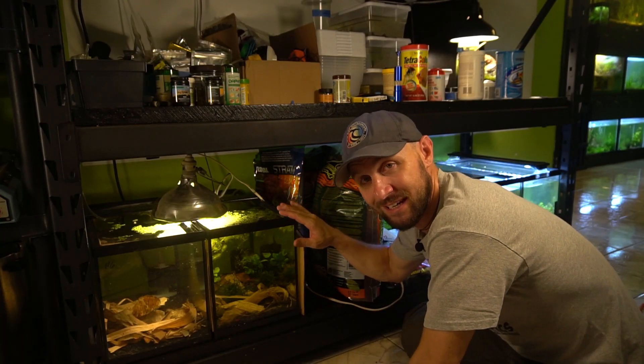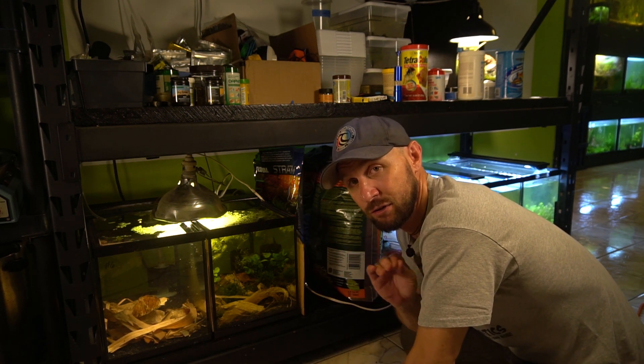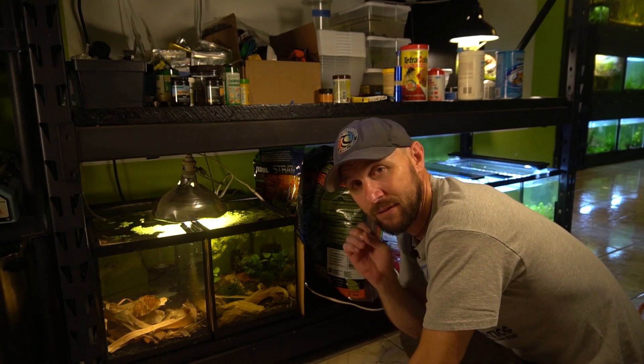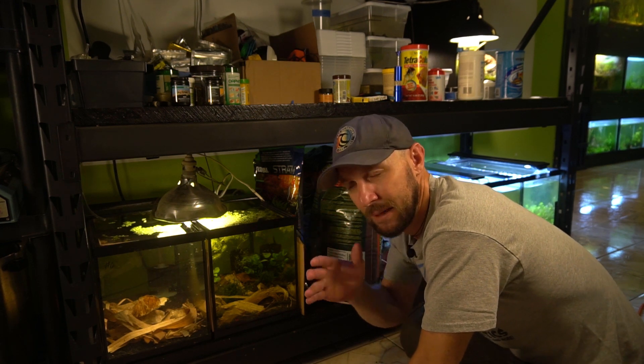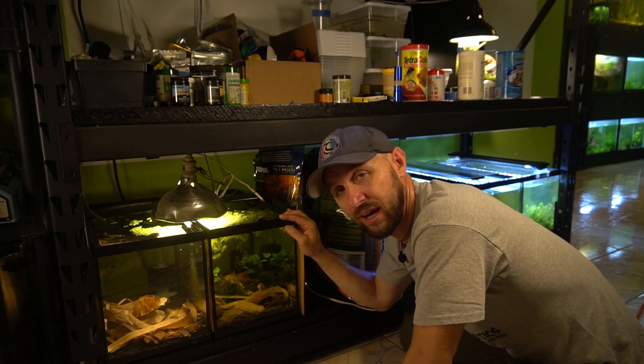It would be really cool to see if this new breeding tank actually starts to show some fry within about the next four to five, maybe seven days. I think that would probably be evidence of this actually working.